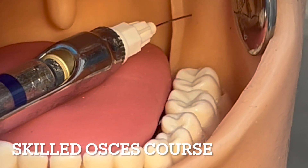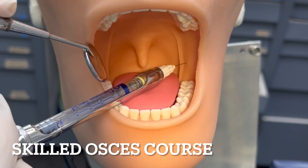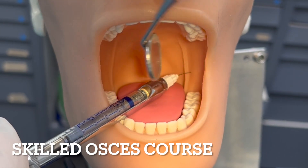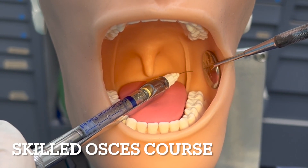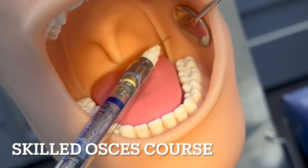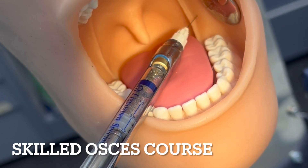Can you zoom out so they can see this. You slowly inject two-thirds of the carpule. This is suitable for a rubber dam for fillings and root canals, but not for extractions.